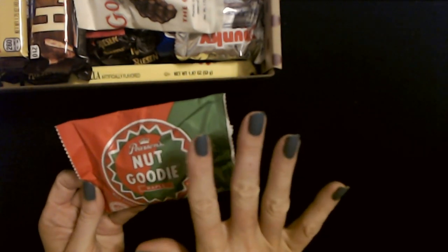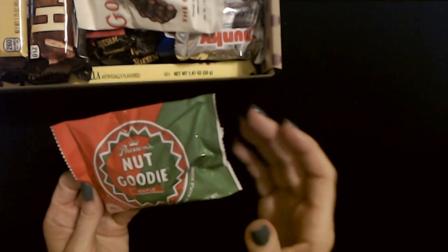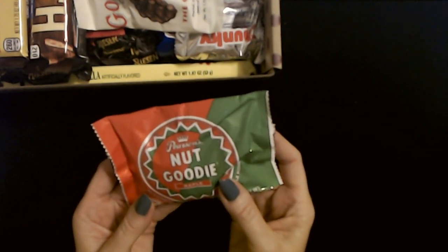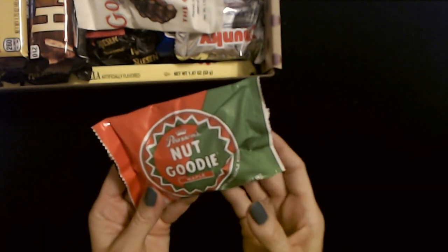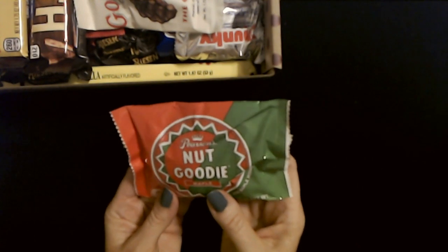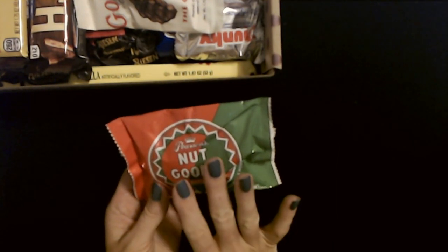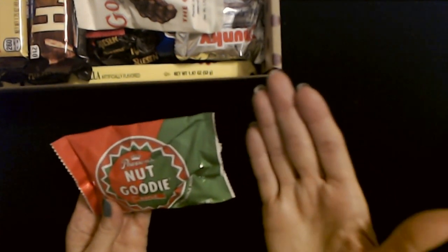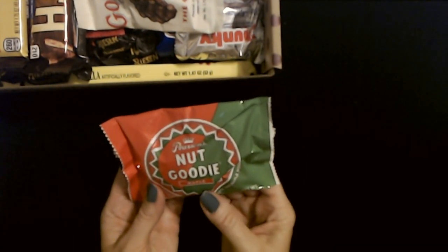Some people have complained that I don't crinkle the candy enough in these boxes — I do apologize. But for every person who thinks I don't crinkle them enough, there's at least one person who thinks I crinkle them too much. So I can't win, and ultimately with every video I just do whatever I feel like doing, with all due respect.